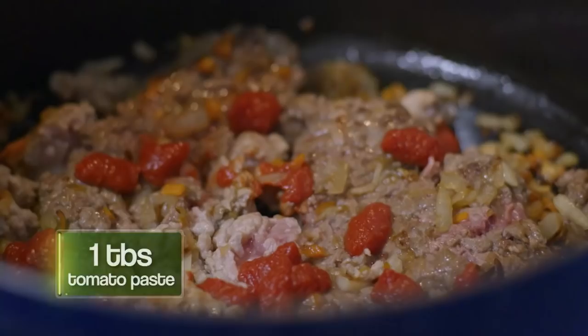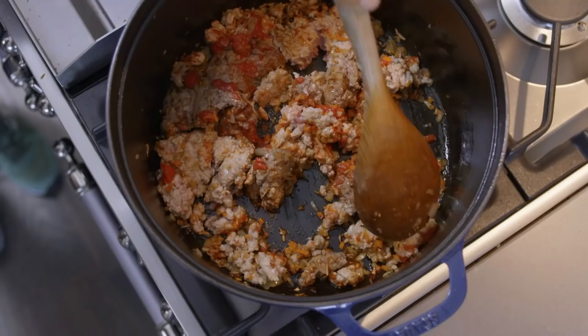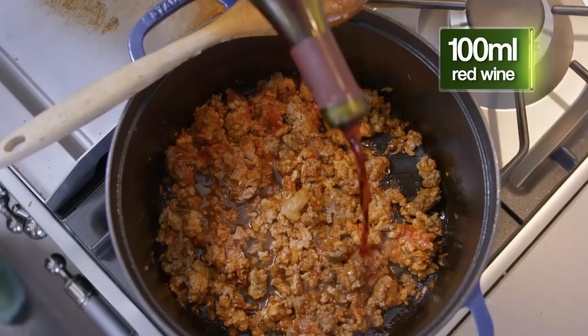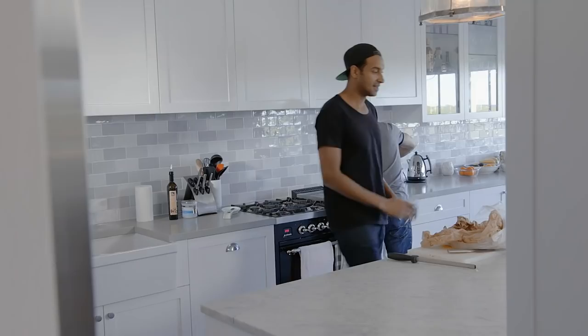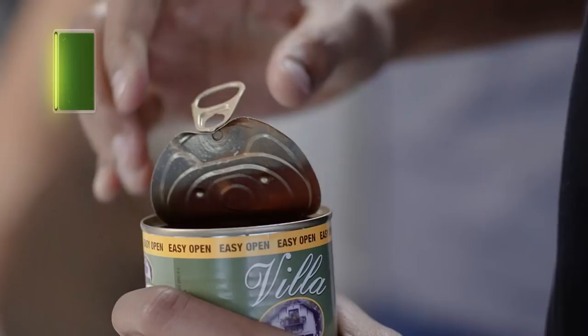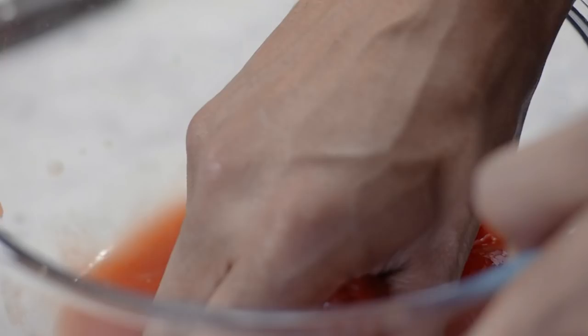Add a squeeze of double-concentrated tomato paste — it adds flavor and also makes the sauce a little bit thick. Now start moving things around. Then a splash of red wine. In bolognese it's a gutsy dish, so red wine is better, though a little white wine is fine — you can get away with it. Then 400 grams of all peeled tomatoes, and we literally squash them by hand for richer flavor and rustic texture.